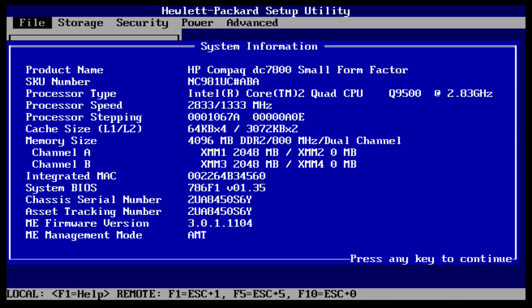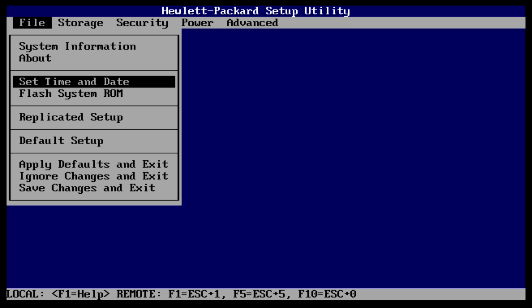After a BIOS update, I want to make sure I have the settings the way I like before the operating system installation.